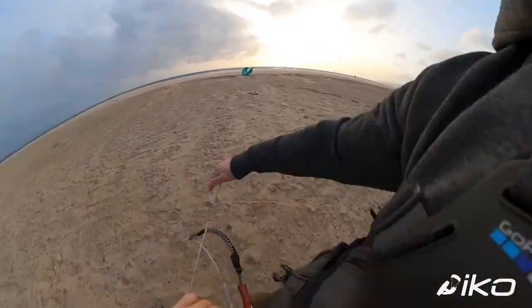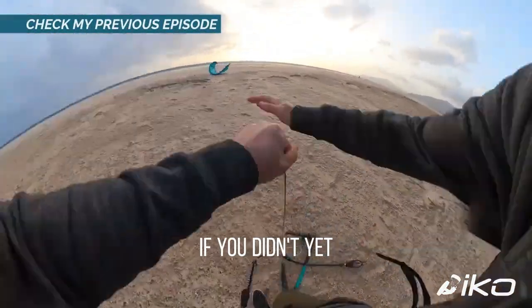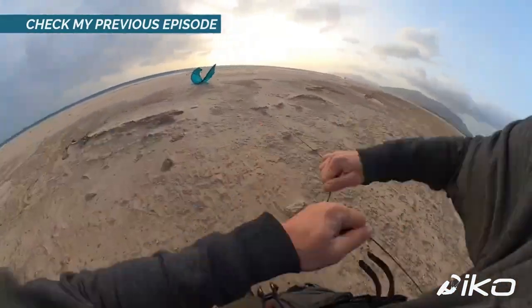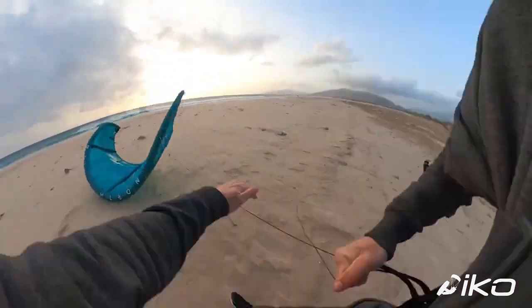To reach your kite, use the basic self-landing procedure which we saw in the previous episode — make sure to check it out if you haven't yet. And maybe give it another try if there is still no one who could help you launch.